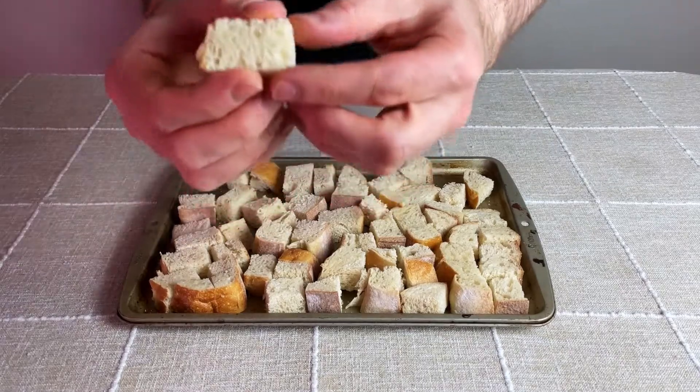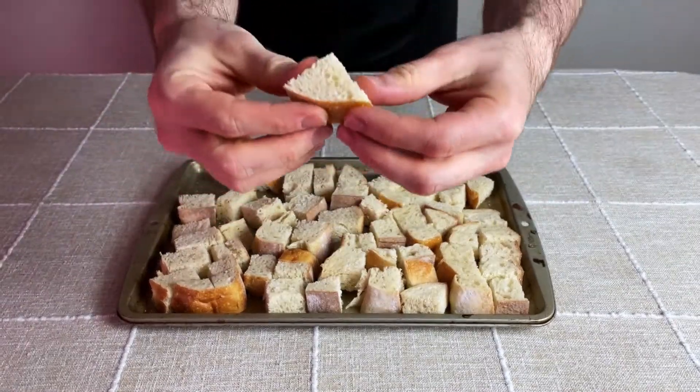Then take it out of the oven, admire the texture, and place the bread to the side while the veggies are prepared.